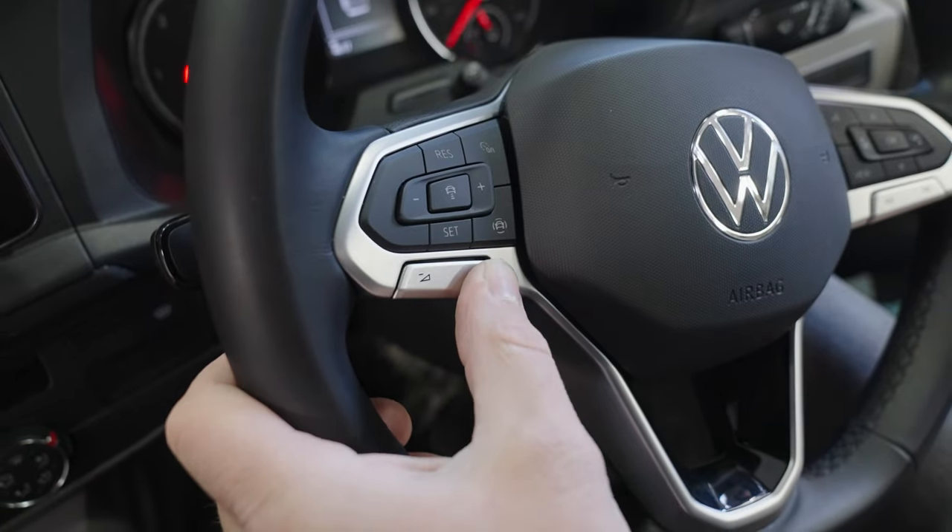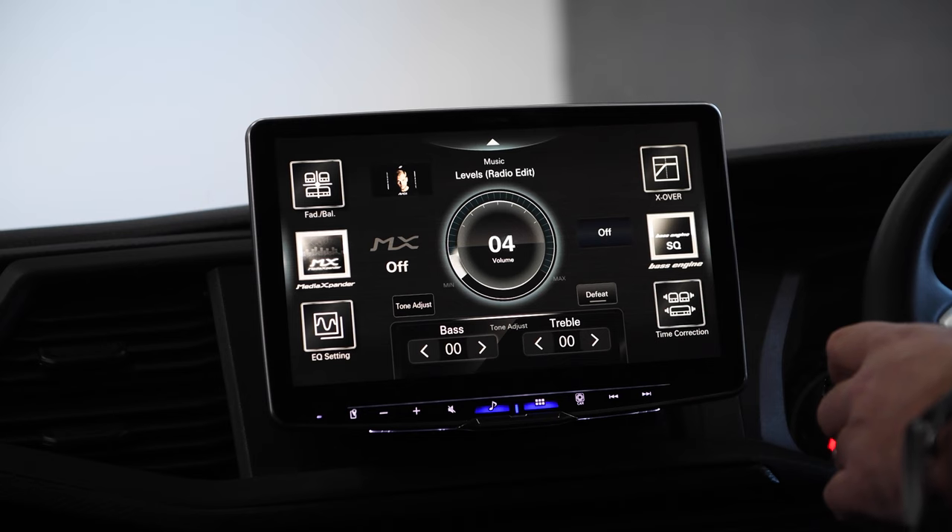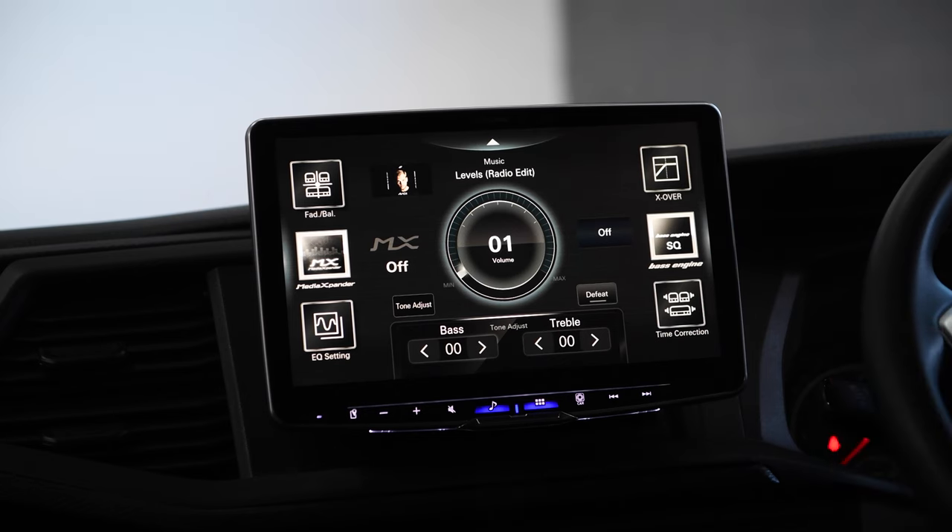The other big feature is steering control — you've got volume within the steering wheel which brings all that through. It's taken a little while to develop properly, but now we've got the relevant CAN interfaces and modules, it's a really nice install because you've got all of those original factory features retained into this lovely head unit.